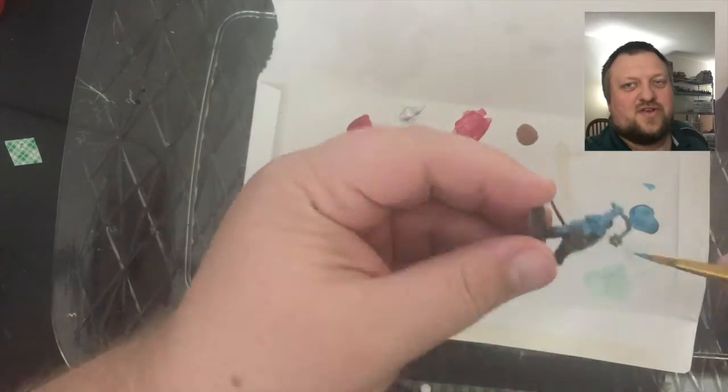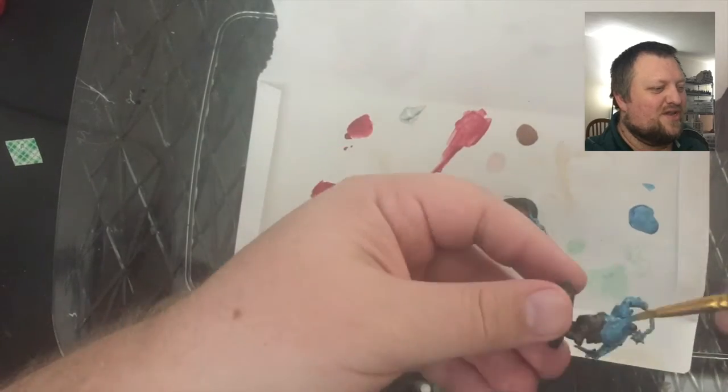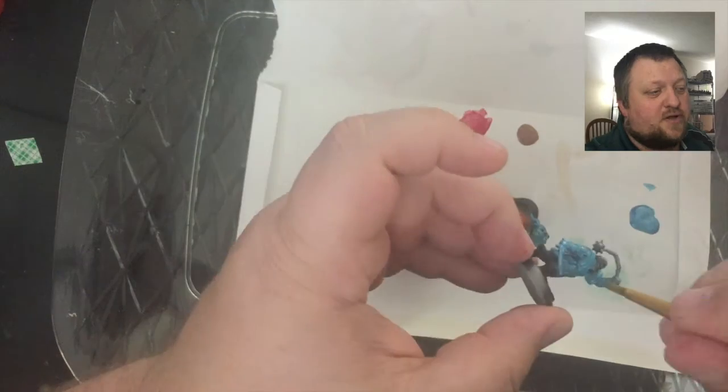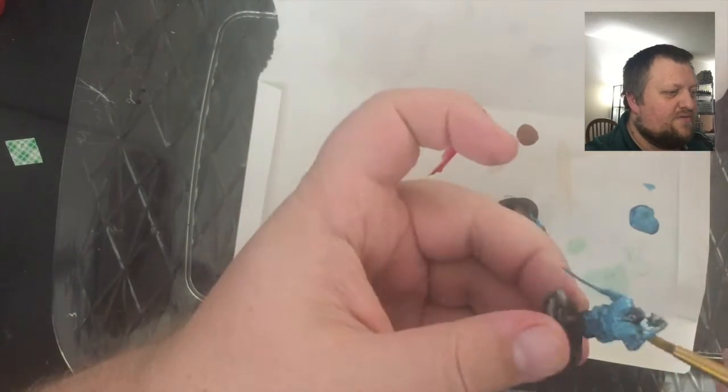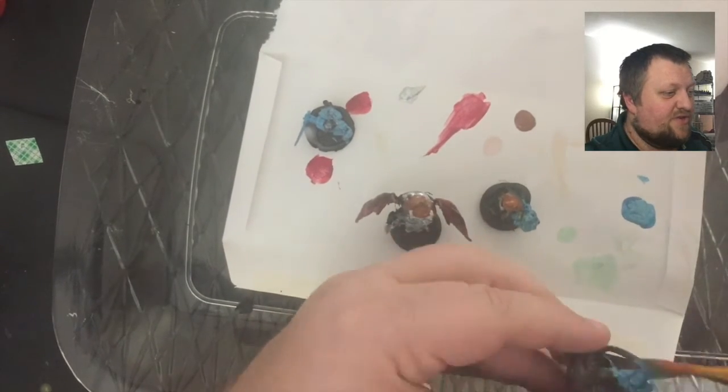It's neat to see the channel get to the point where we're using more intricate, more niche, and maybe a little more expensive materials. They aren't a sponsor, but this shout out is for the Plaid Folk Art metallic blue paint that we're using in the video.